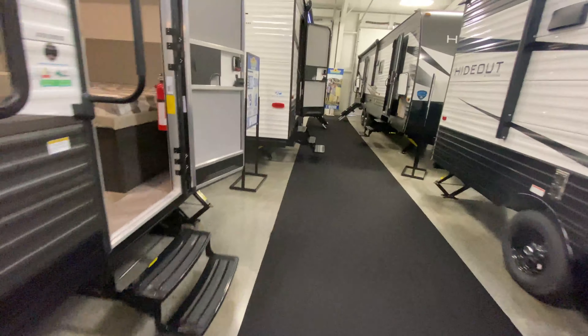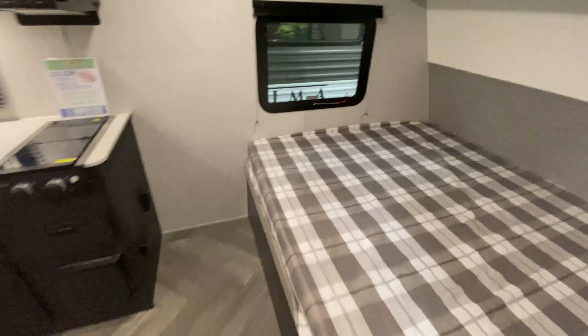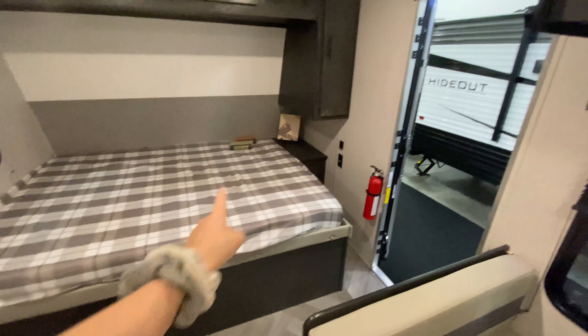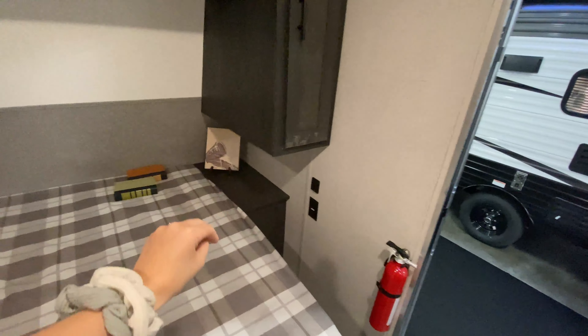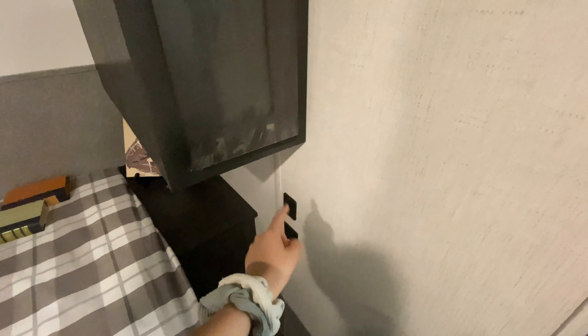So let's take a look at the inside. Directly to my right is your master bedroom space with a queen size bed. There is a night stand here on the right side, so you can put some decorations up there or your electronics — plus you have an outlet and USB port. Just above there, you have your closet locker with a built-in clothes rack and some additional storage up above.